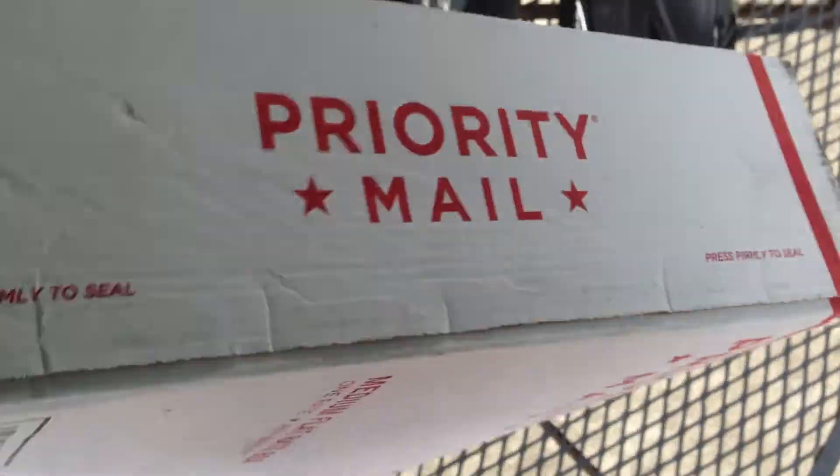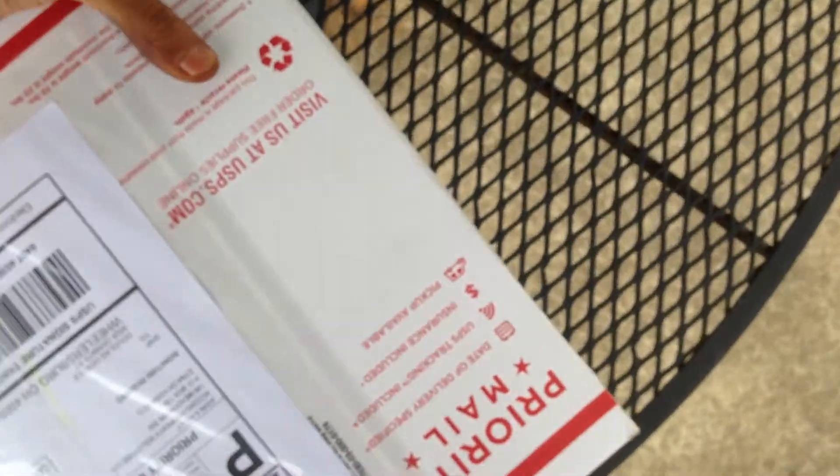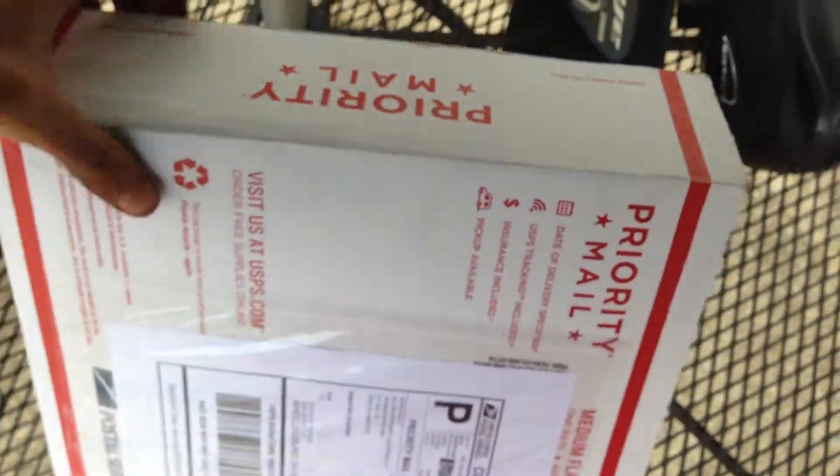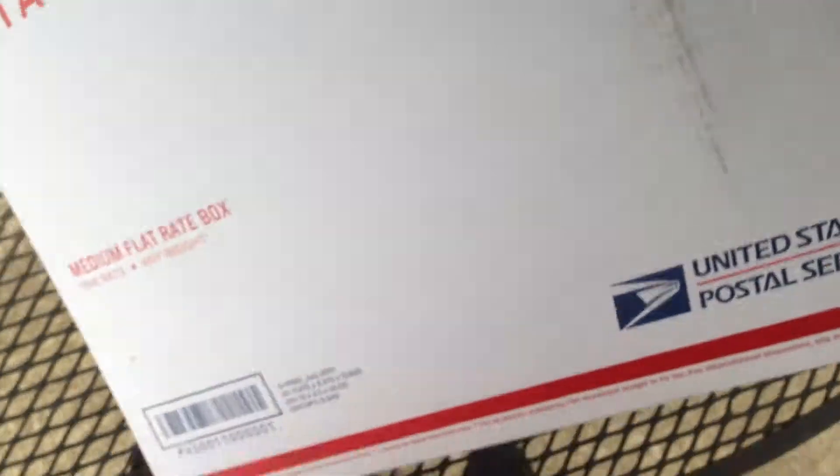The box appears to be in pretty good shape. Doesn't look like it's been taking any abuse or anything like that. Still sealed. Now let's open it up and get a look at it.